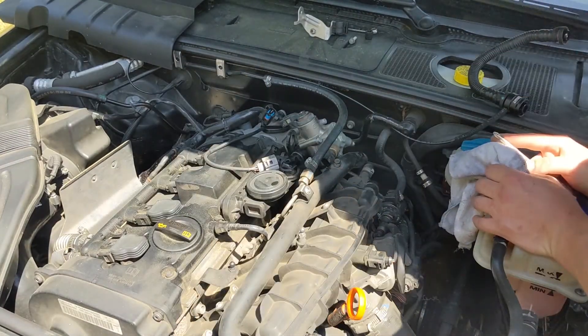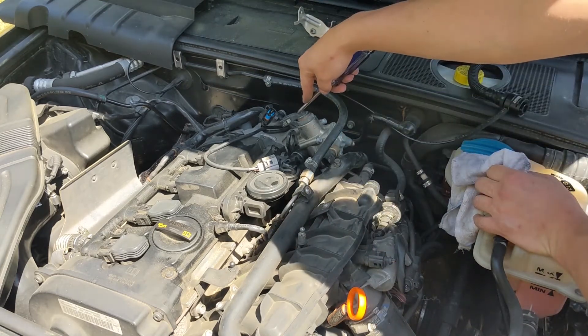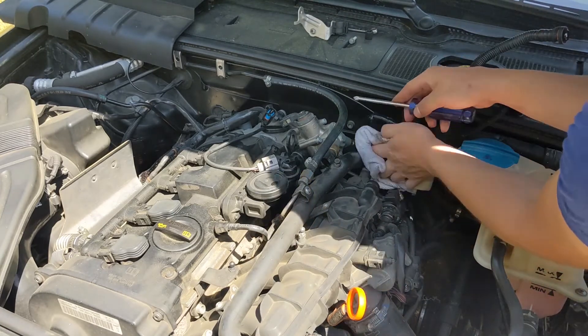You can either start the car up and let it run with the solenoid disconnected, or you can just bleed it yourself.